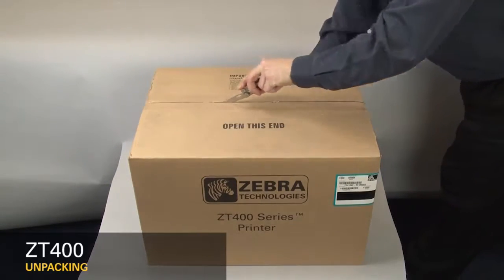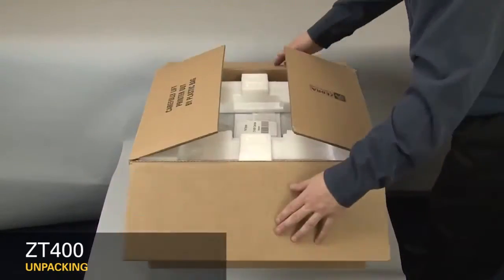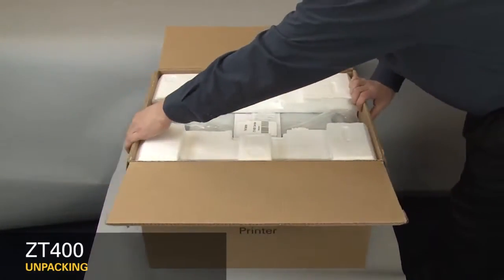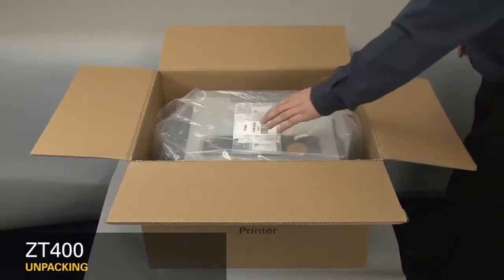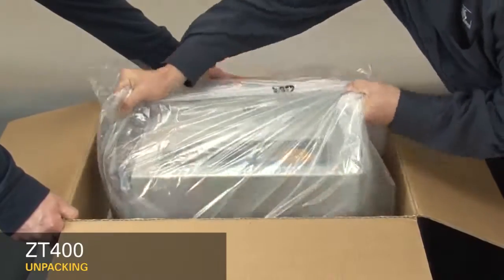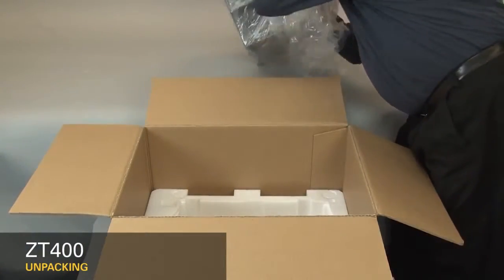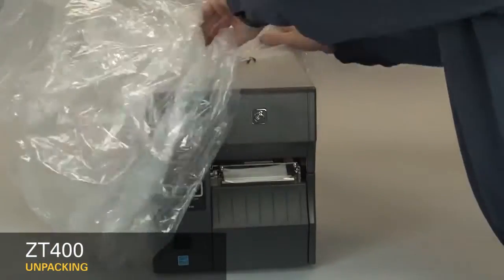Cut open the box. Remove the packing material. Remove the documentation pack. Carefully lift out the printer. Remove the power cord. Remove the plastic bag.